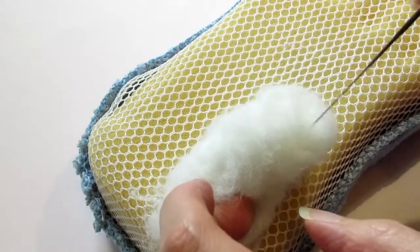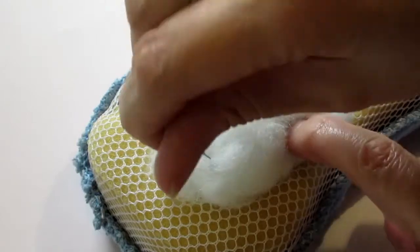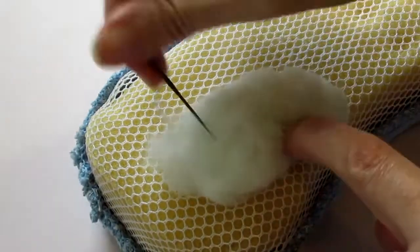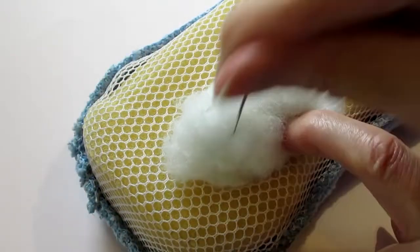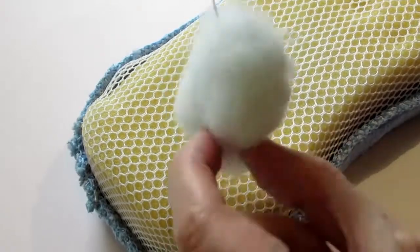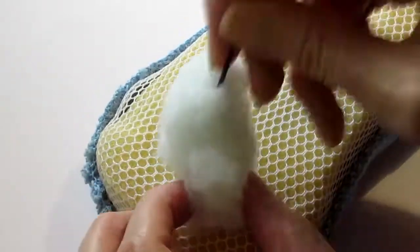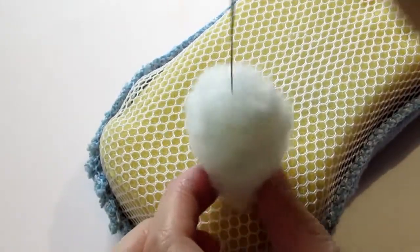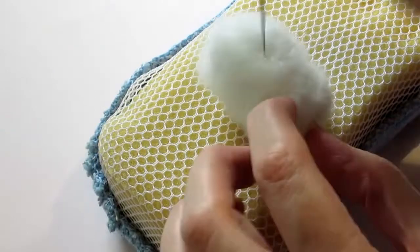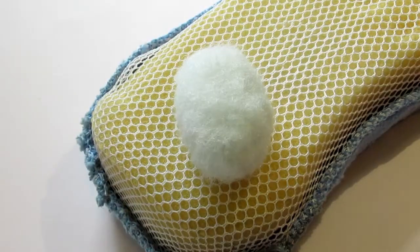You're stabbing around the top and the bottom of the head, tucking in any stray bits and lumps and bumps. Try to stab evenly all around, keep it moving, keep the angle that you're stabbing at changing, so that you're evenly felting the whole piece and it will be equally solid. I've skipped forward — I must have been doing that for about five to ten minutes.